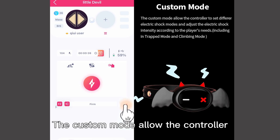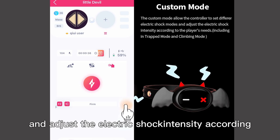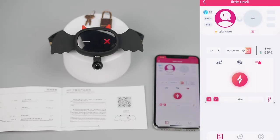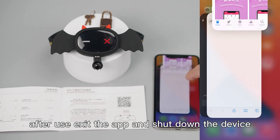The custom mode allows the controller to set different electric shock modes and adjust the electric shock intensity according to the player's needs, including trapped mode and climbing mode. After use, exit the app and shut down the device.